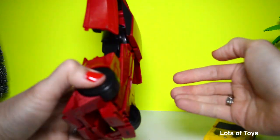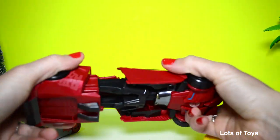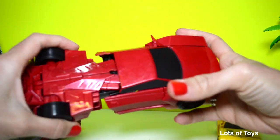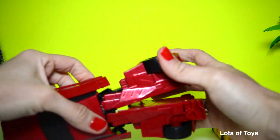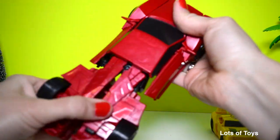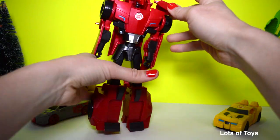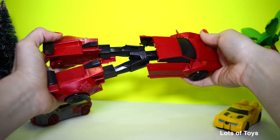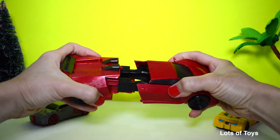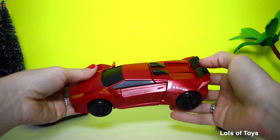Let's see if we can actually transform him without following the directions. Is that going to be easy? It looks easy to me. I really think I need to use the directions — I'm missing a step here. To convert it back, you twist, and then push it all together. And voila, you've got your car.